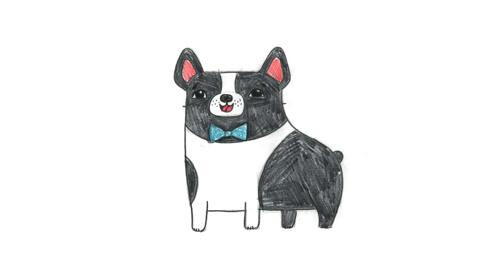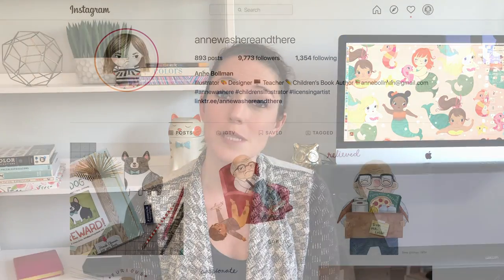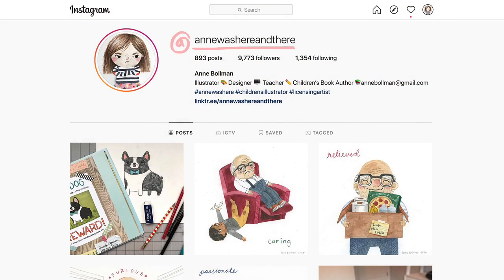He's all finished and you've just learned how to draw Frank! I would love to see your drawings of Frank. If you want to share, please ask your parents to post them on Instagram and tag me at annwashereandthere. If you do, I'll share them on my Instagram feed.